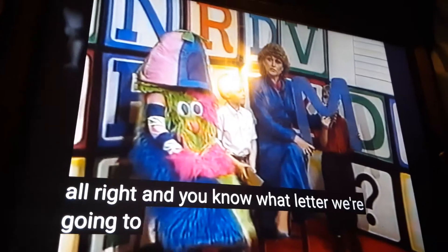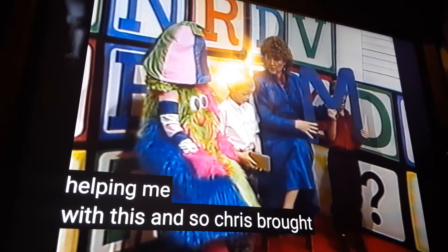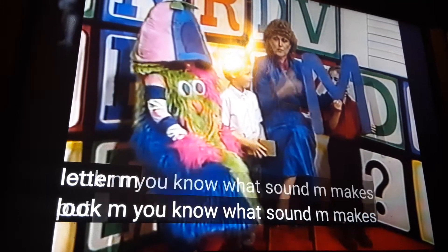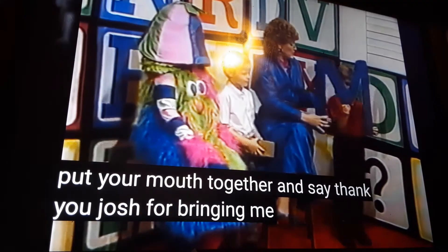Alright, you know what letter we're going to do now? The letter M. Josh is helping me with this, and Chris brought me something that's going to go with this letter M. Look, M. You know what sound M makes? Mmm. Put your mouth together and say mmm. Thank you, Josh, for bringing me that letter.